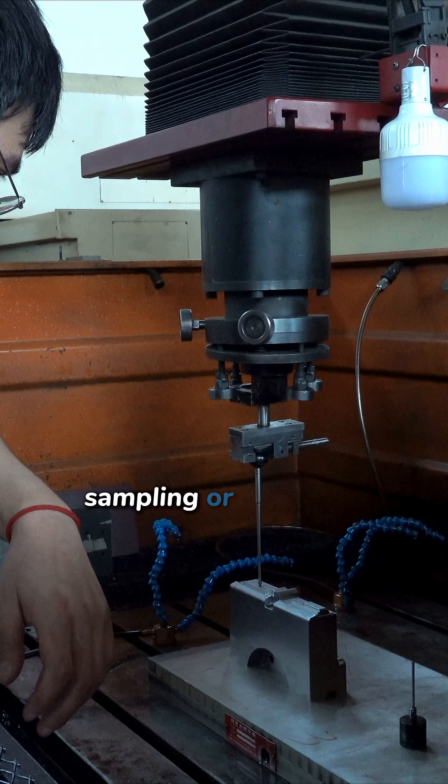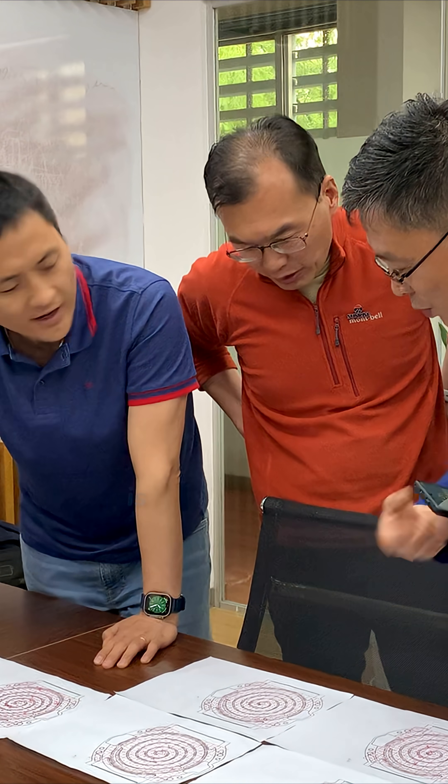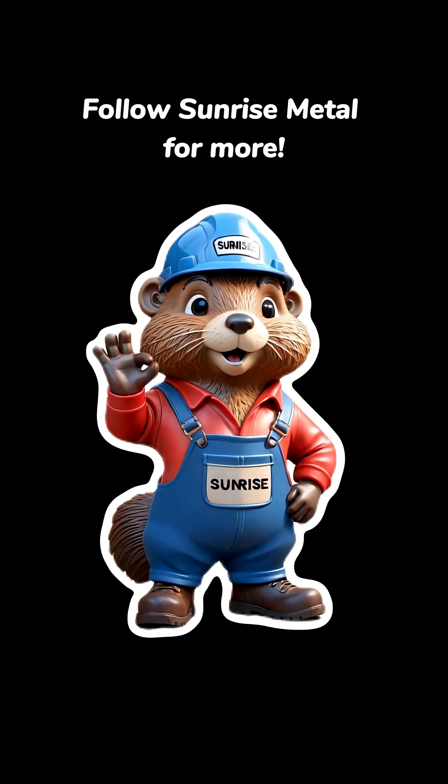Are you stuck in sampling or validation? Send us your drawing — let's find out if the real issue is in the tooling. Follow Sunrise Metal for more.